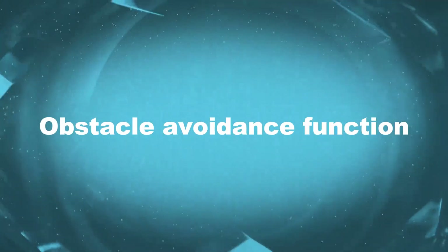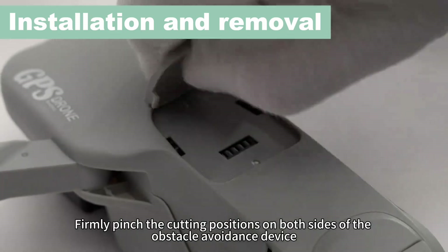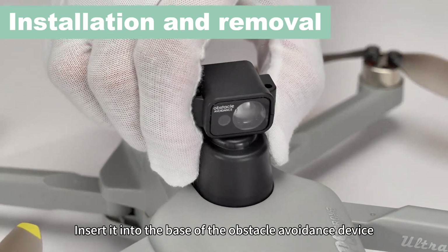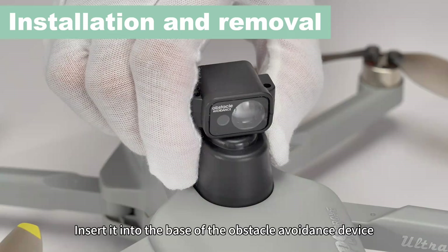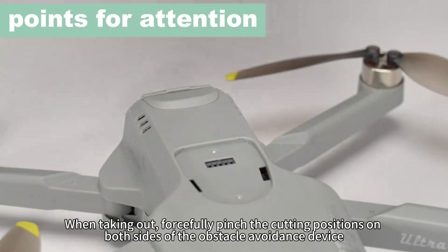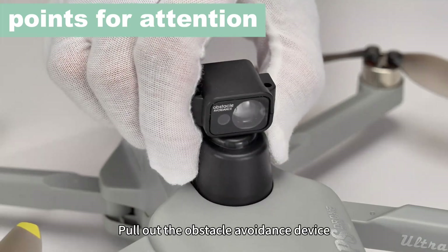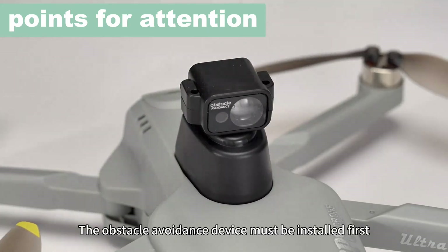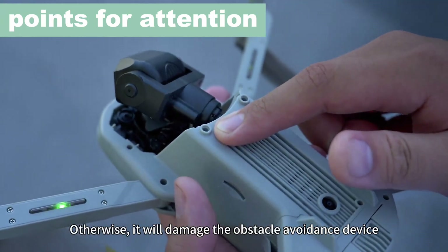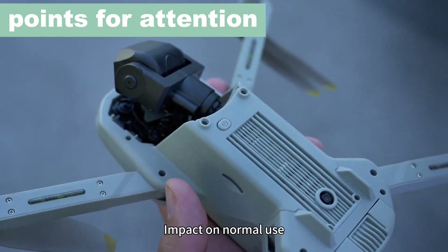Obstacle avoidance function. Remove the cover plate. Firmly pinch the cutting positions on both sides of the obstacle avoidance device and insert it into the base. When taking out, forcefully pinch the cutting positions on both sides and pull out the obstacle avoidance device. The obstacle avoidance device must be installed first, then turn on the drone power. Otherwise, it will damage the obstacle avoidance device.